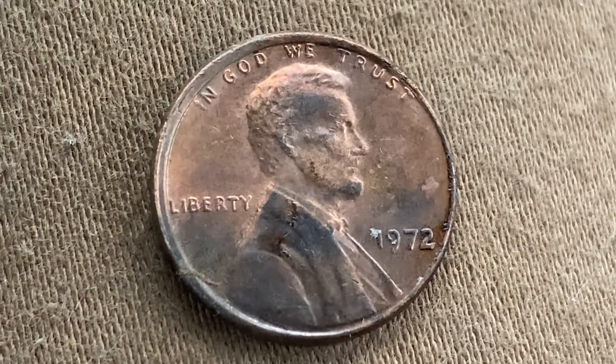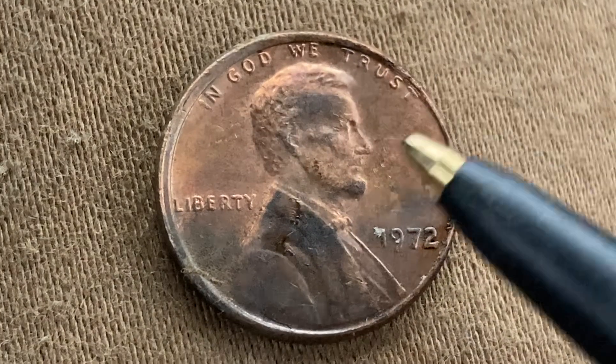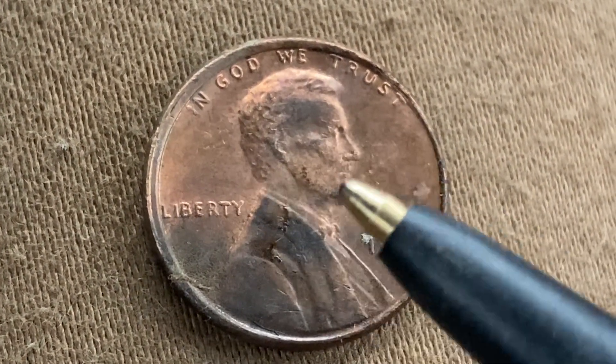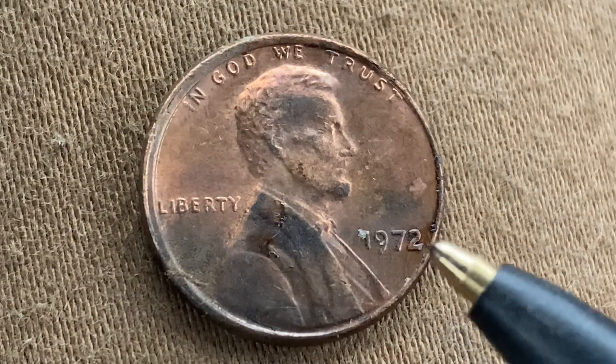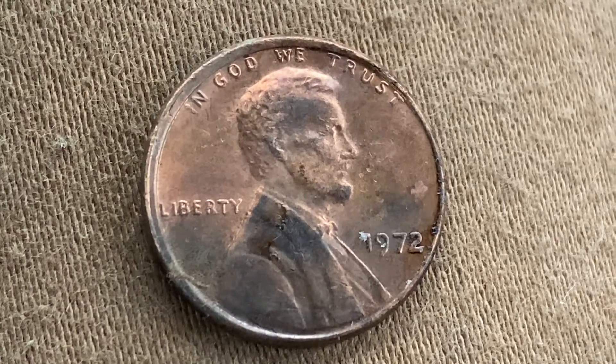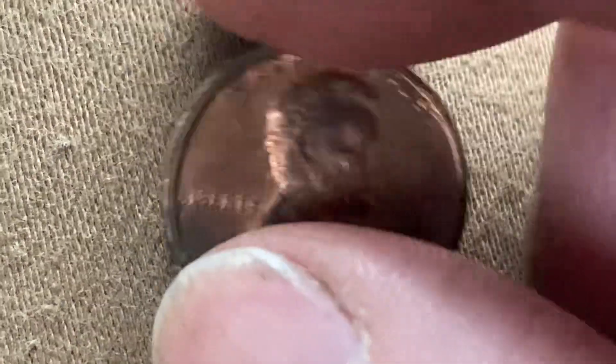We are currently enjoying a look at the front of the coin — the obverse, or simply heads. We see 'In God We Trust' at top, 'Liberty' at left, Abraham Lincoln in the center of the coin facing right, and '1972' at lower right, indicating when this coin was produced.